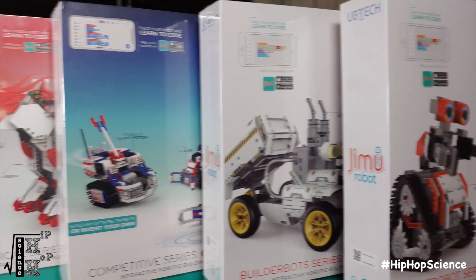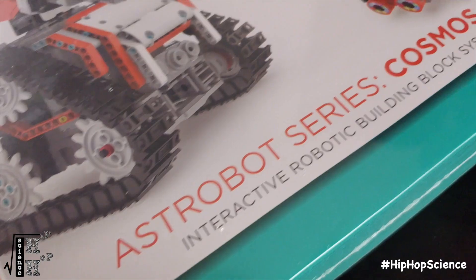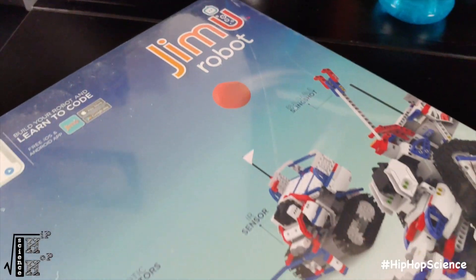Our Jimu Makers kit consists of five individual kits. We have the Mythical series, which includes the FireBot kit and the UnicornBot kit. We have the AstroBot series, which includes the Cosmos kit, the BuilderBot series which has the OverDrive kit, and the Competitive series with the ChampBot kit.